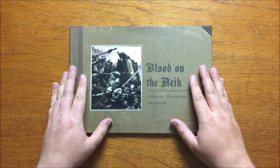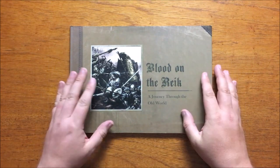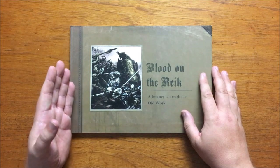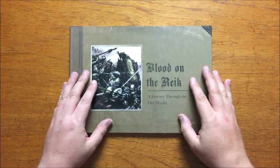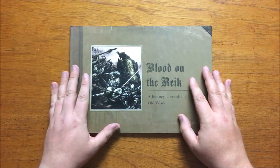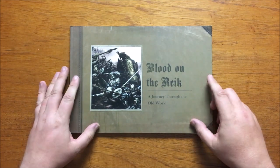First, a bit of history. Blood on the Reich is a 96-page reproduction of a well-known book that exists in the old world, written by Tobias Helmgart, a scholar who spent his life travelling and documenting the diversity of the people and creatures that live there and the dangers that they face. Also, the book, as you can see, is presented in a horizontal format.